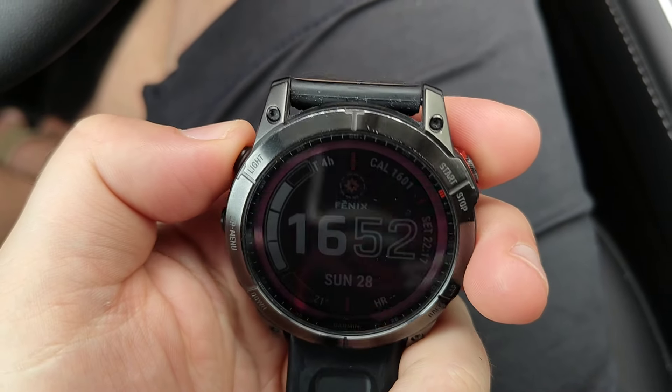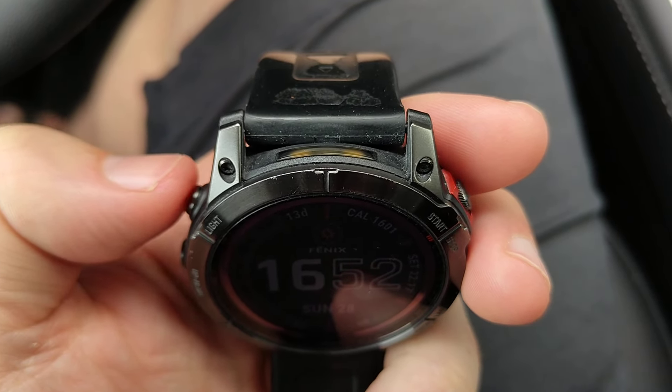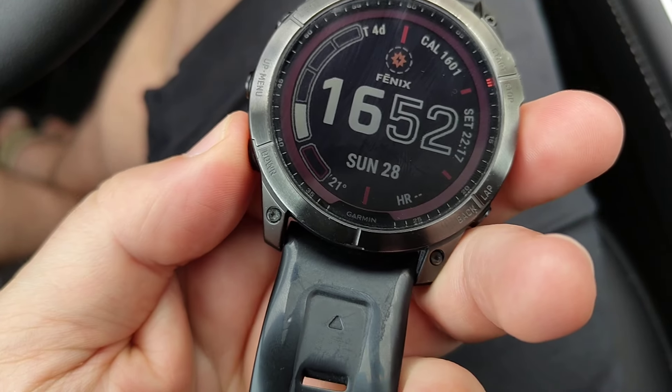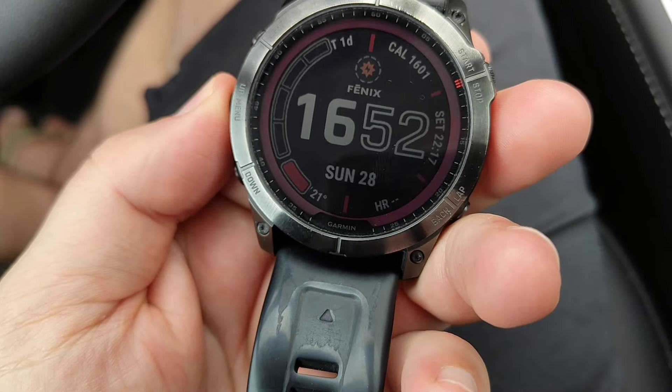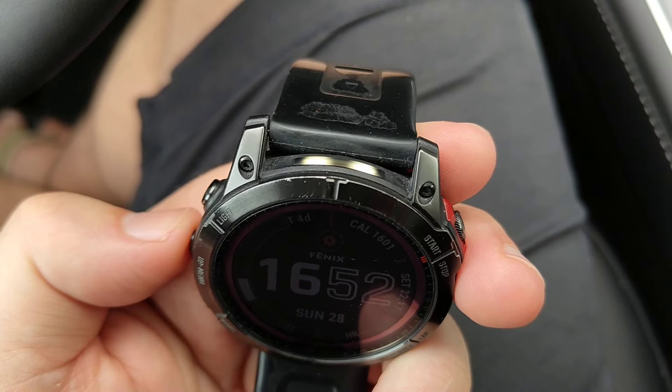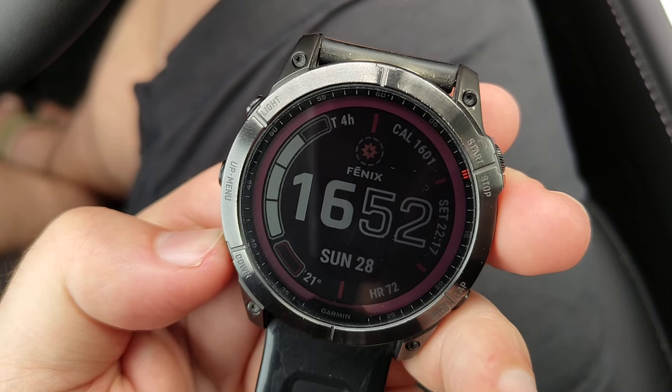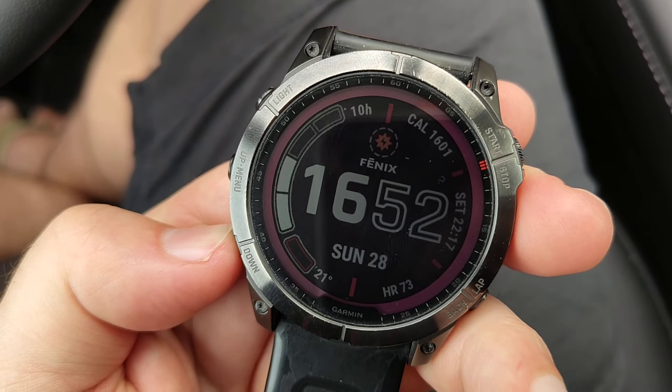Double-tapping it will turn it off. Turning it on again, you will have the power control here, so you have different brightnesses to operate it at, and you will see the hours you can operate it at that brightness.